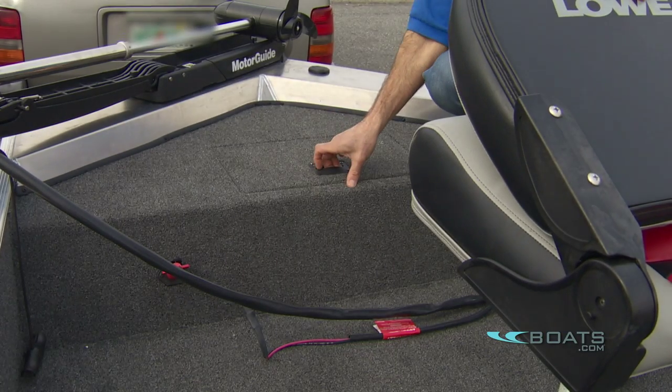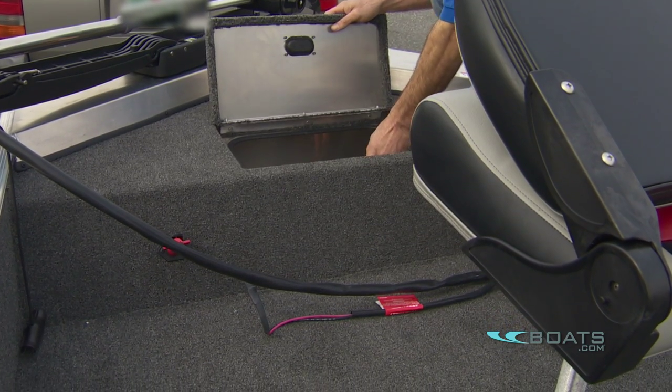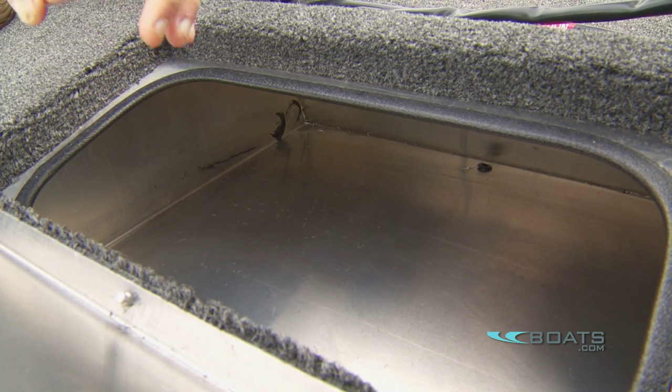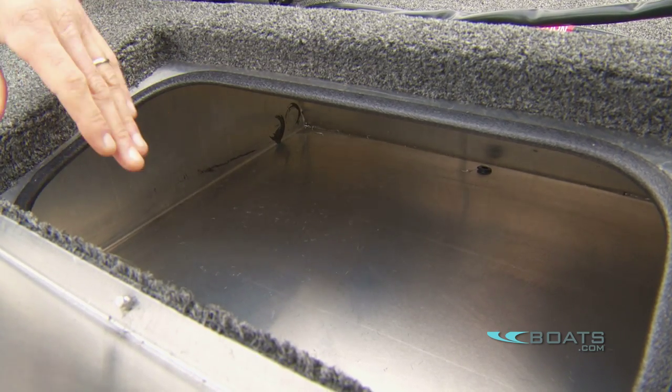One nice little detail: when you pull open the anchor locker, they not only drilled a hole so water can drain out when you put away your wet anchor and line, they also lined it with a piece of rubber — a little grommet — so you won't cut your hand on the rough jagged edges if you reach down there and happen to run your hand across it.